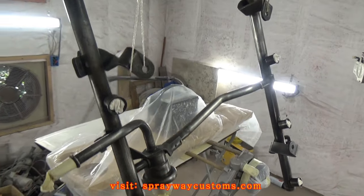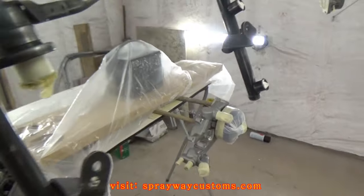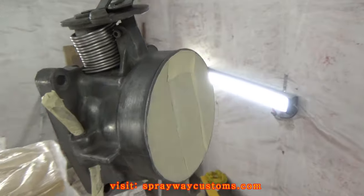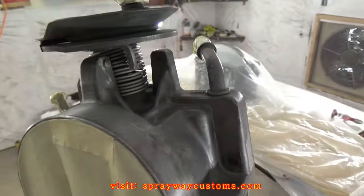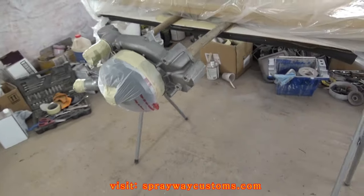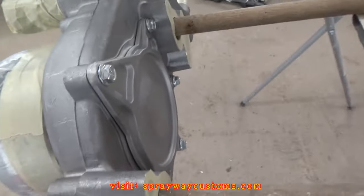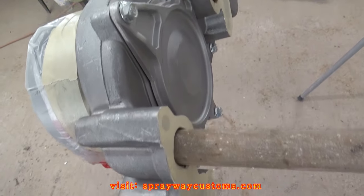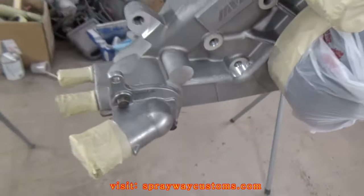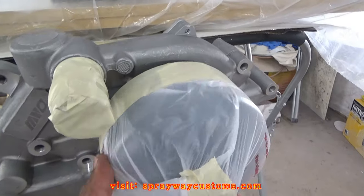I got my pieces hung up and masked off, ready to be primed. I got my water pump hung up right here — I came up with a way so I can paint all the way around it without laying it down. Everything that I didn't want painted is masked up.